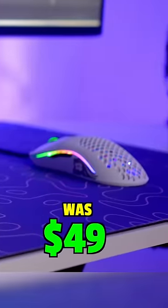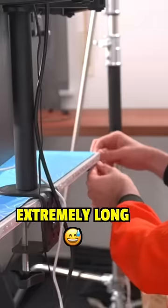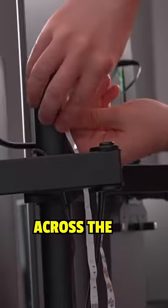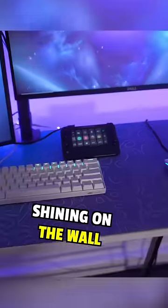The price of this mouse was $49. On the back of the desk I attached an LED strip, which turned out to be extremely long, so I also routed it across the monitor arm all the way around the back of the monitors to make sure that enough light was going to be shining on the wall.